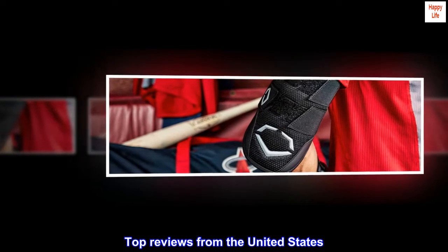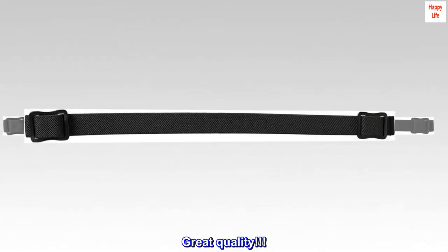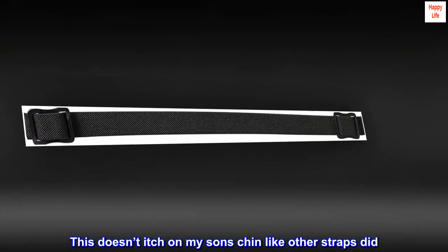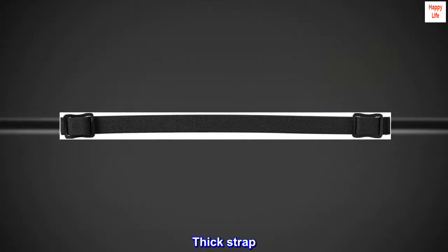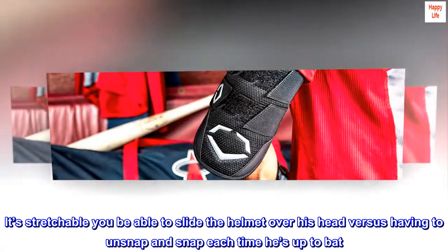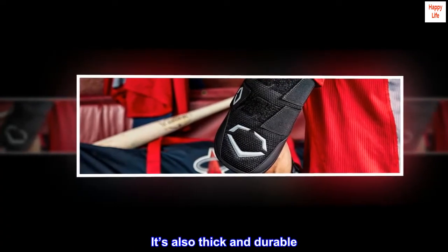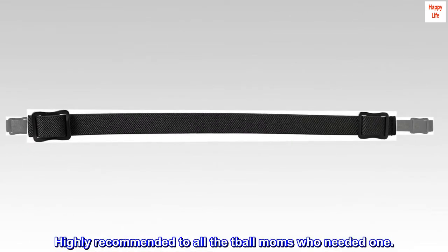Top Reviews from the United States. Great Quality: This doesn't itch on my son's chin like other straps did. Great Quality. Thick Strap: It's stretchable — you'll be able to slide the helmet over his head versus having to unsnap and snap each time he's up to bat. It's also thick and durable. Highly recommended to all the moms who needed one.